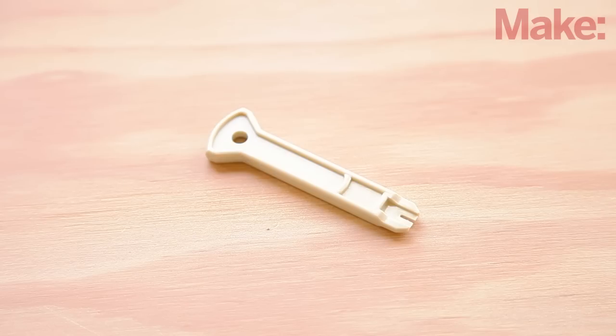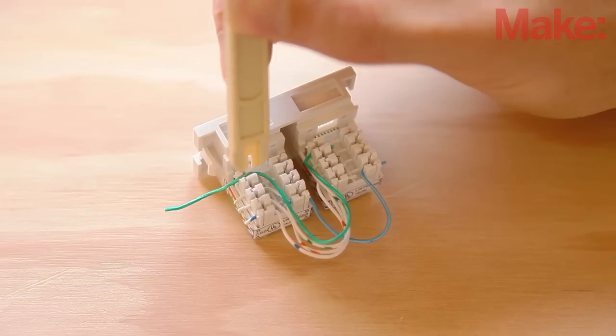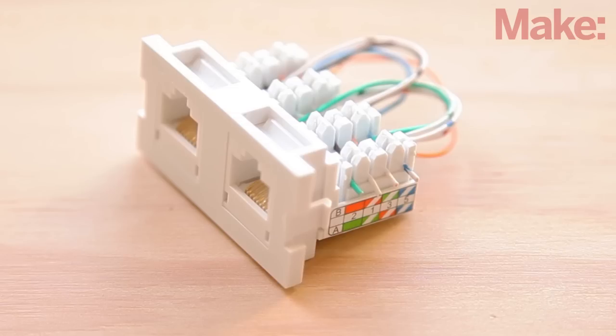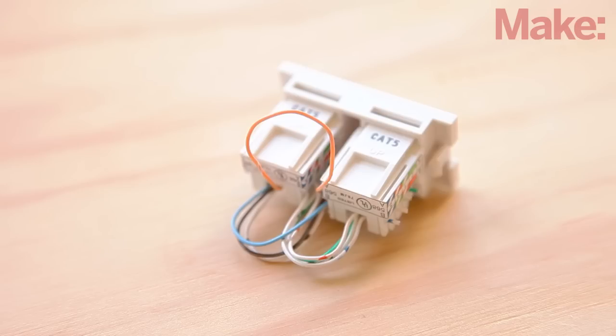The small plastic blade that comes with the jacks is called a punch down tool. Use it to connect the wires between the two jacks. On each jack, match the wires to the color-coded labels marked with the letter A. Make sure to route the solid orange wire slightly up away from the rest so it can reach the switch.